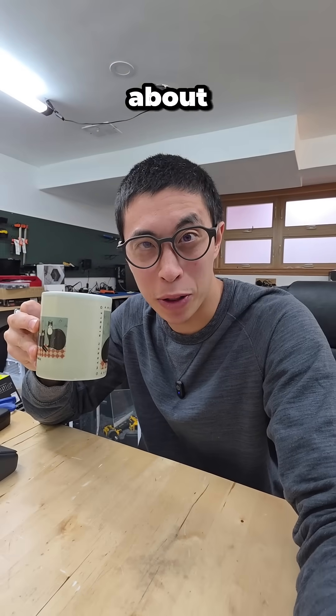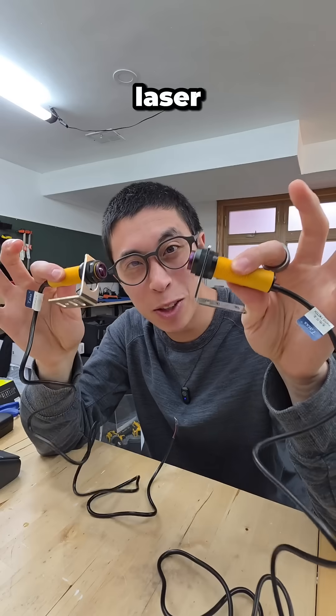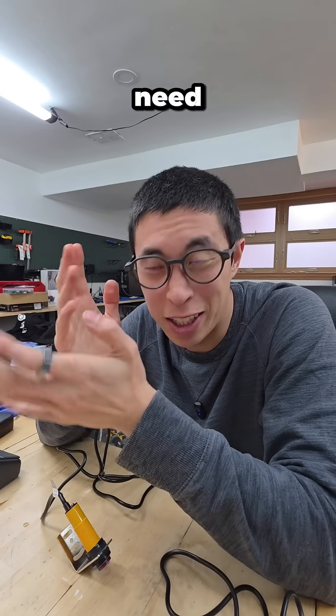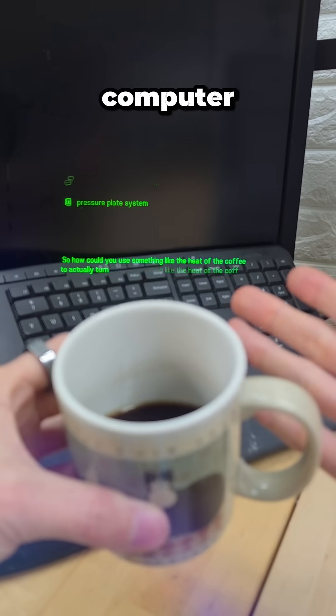There are a few different ways we could go about this, including a pressure plate system so when the cup was on it, it turned on the PC, or even a laser-based system so when the cup was placed in between the lasers, it would turn on. But for both of those, you don't really need coffee — it could just be the cup. So how could you use something like the heat of the coffee to actually turn on the computer?